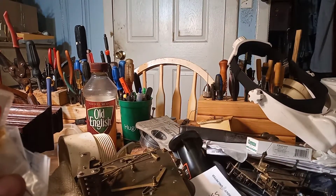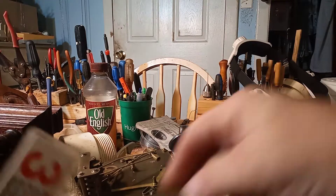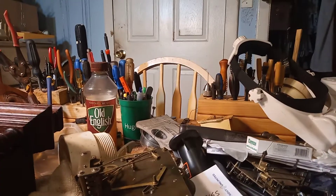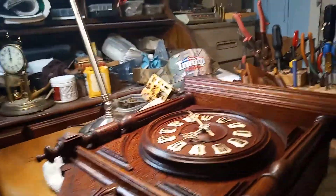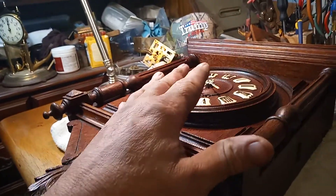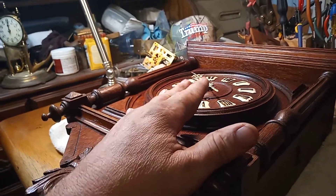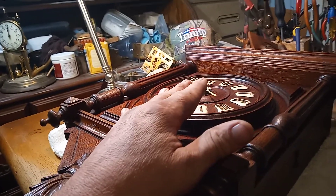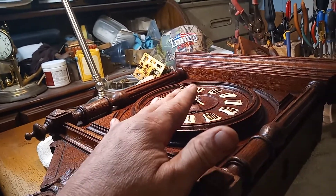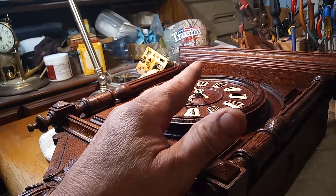You can also get blank springs that you can make yourself, and there are springs that have plastic on them — they make all kinds of different springs for different things. With this 1855 French clock that I have, with the pendulum bob all the way up it's still running too slow. That tells me I took a guess at the spring I put on this thing, and the thickness of the spring is not thick enough.